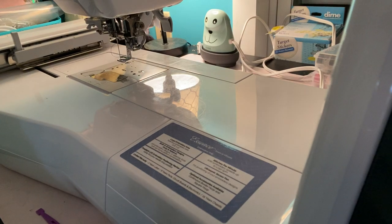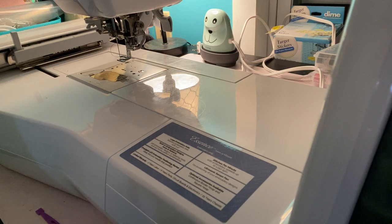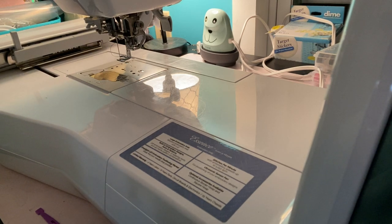Hi everybody, thanks so much for joining me. Stampin' Suit Creates here. I've just been popping out videos all day today, and I'm going to be doing another machine embroidery video.